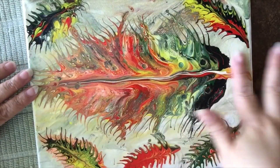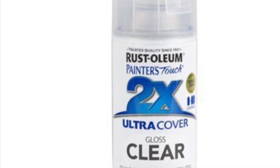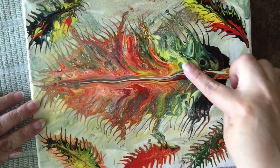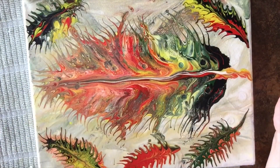Ahora bien, ya está seco, como pueden ver; usé este aerosol para secar. Y lo único que hice fue, con la misma técnica, seguir haciendo más plumitas. Gracias por acompañarme el día de hoy. Voy a poner la lista de los colores que usé en la descripción abajo de este video. Y si deciden intentar esta técnica, vengan a compartirla en mi grupo de Facebook. Hasta la próxima, ¡sigamos pintando!